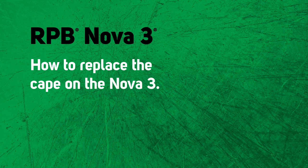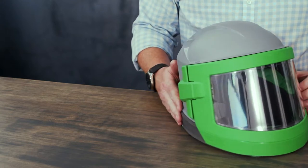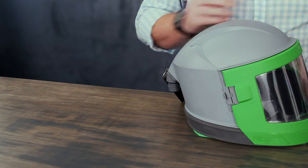In this quick video, we're going to show you how to replace the cape on the Nova 3. To make it easier to replace the cape, we first recommend removing the hinge lock and visor.